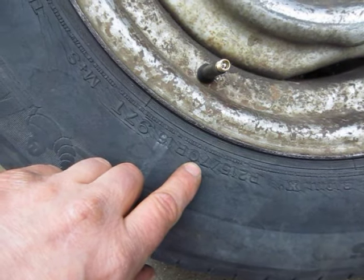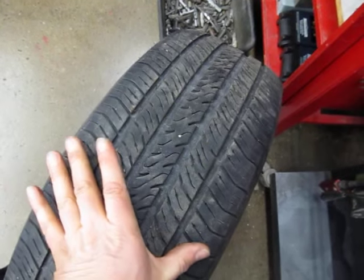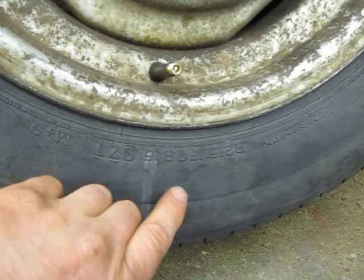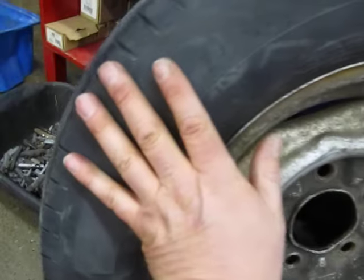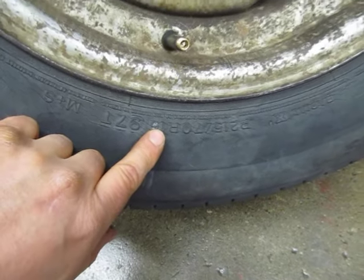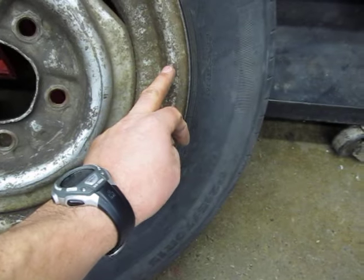70 is the aspect ratio, meaning the height of the sidewall is 70% of the width. Different tires can have different aspect ratios. The R stands for radial construction — underneath the rubber are nylon cords and belts that run radially across to the sidewall for strength. 15 signifies this tire fits a 15-inch rim, so measured from edge to edge it would be 15 inches.